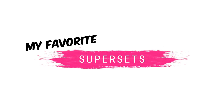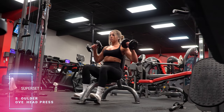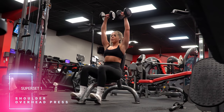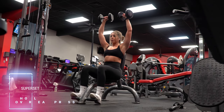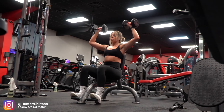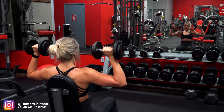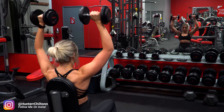Hey guys, welcome back to the channel. Today is all about supersets. I filmed 10 of my favorite supersets I have used for years and continue to implement into my training because they work so well for me, and hopefully you will be able to see some new ones to try out and use in your own training. These are in no particular order — I love all of them.